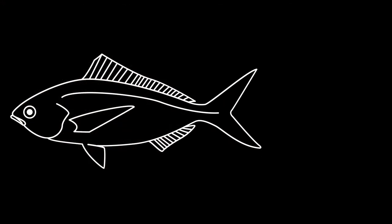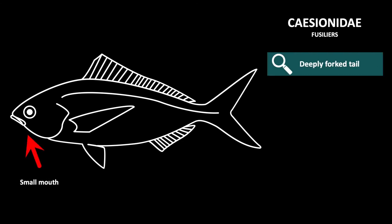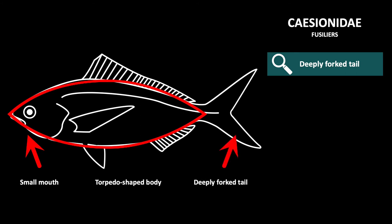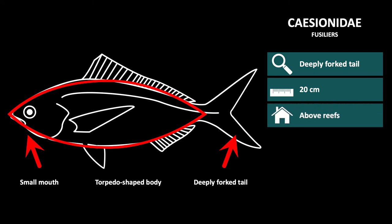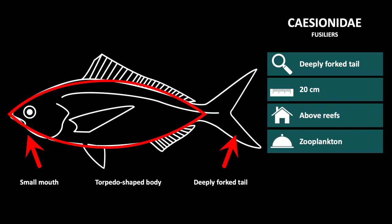The third family of the fish families with large oval form is the family Caesionidae, or fusiliers. They are recognizable by their small mouth, torpedo-shaped body, and deeply forked tail. They are approximately 20 centimeters long and they live above the reef, eating zooplankton in large schools.